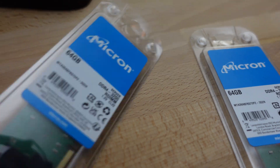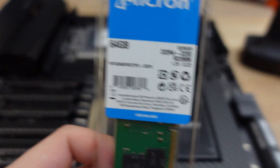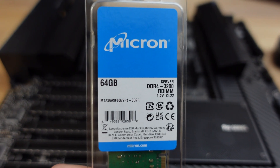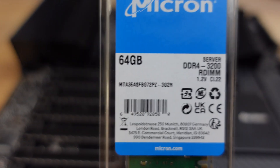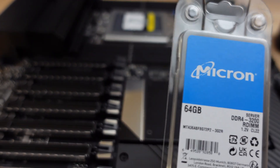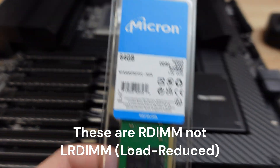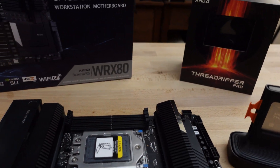I have eight of these Micron sticks — 64 gigs each — so that's 512 gigs of DDR4-3200 RDIMM 2Rx4 memory. This should be pretty speedy, and it's not the high-density kind where I'd have to worry about power usage. But this whole system will definitely draw a lot of power, so we'll have to see how that works out.